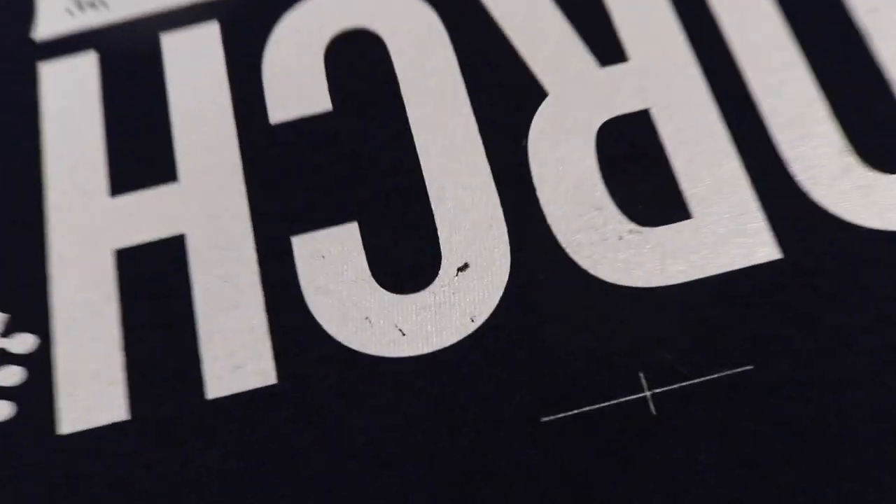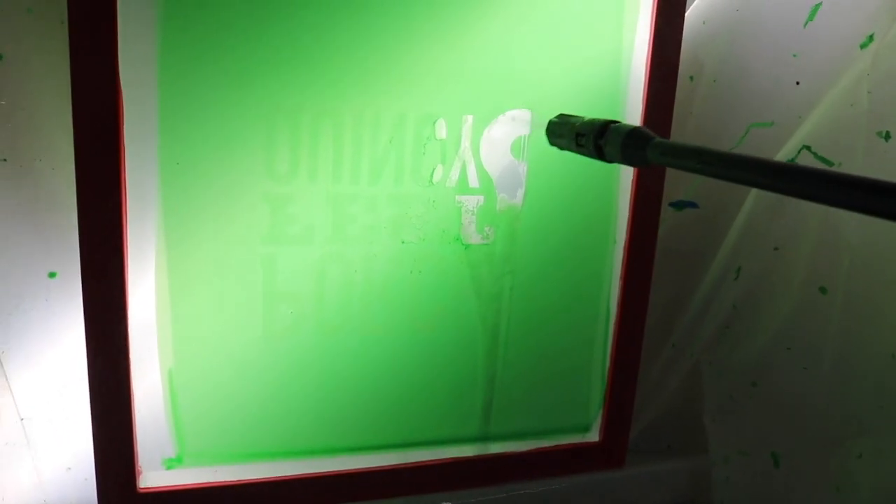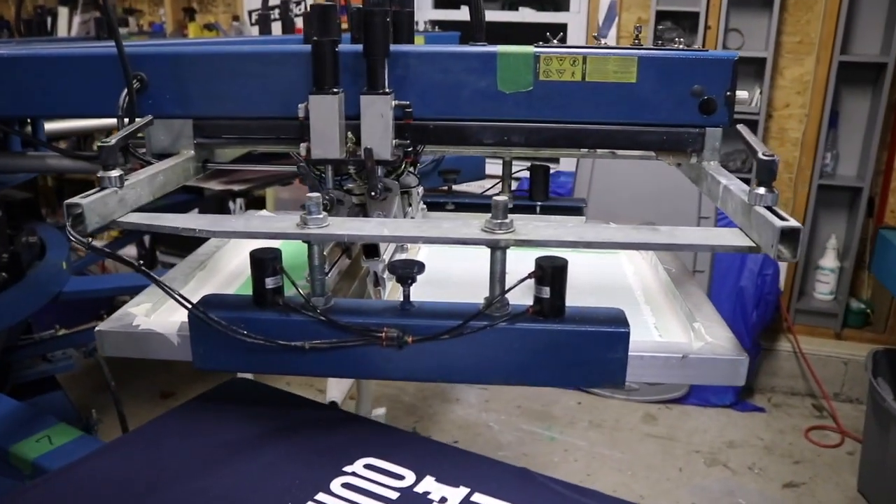So we did our practice print and we realize right here — you see that? It's stuck in the screen. So we missed a spot of emulsion, so this doesn't pass our qualifications. We have to burn a brand new screen, which we just did. Now we're going to load it up and get it going, but first it needs to dry.